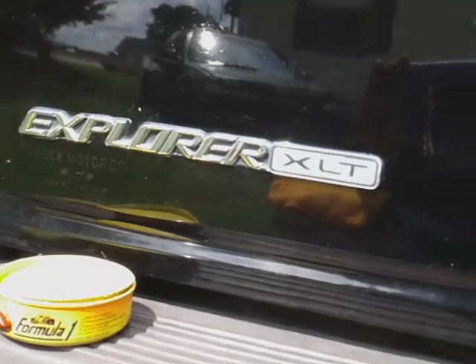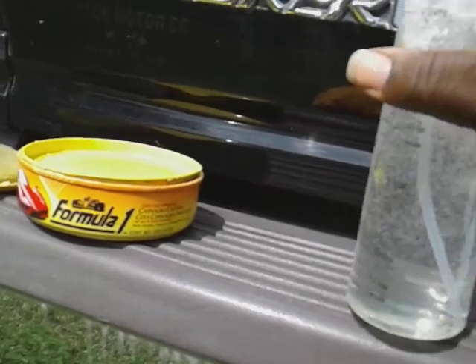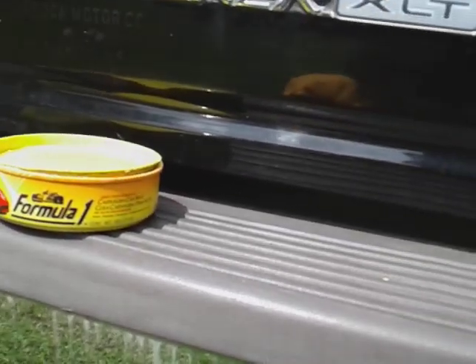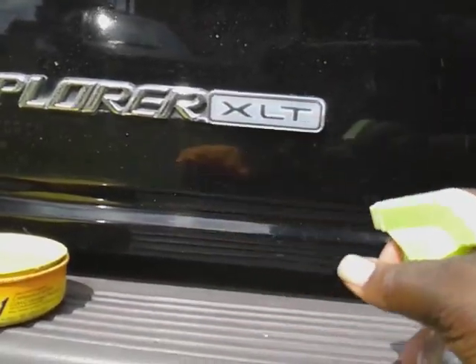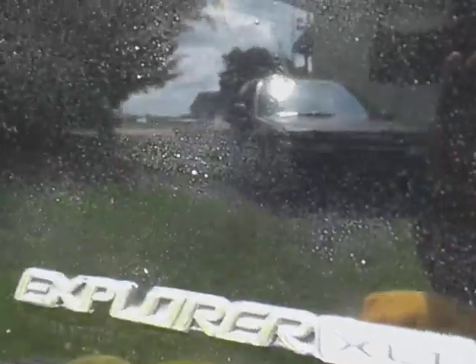Now we're gonna do the spray bottle water test — we're famous for that. We'll start off here with the carnauba side. Here we go guys — look how hydrophobic that carnauba wax is. Oh yeah, look at there — that's the carnauba wax side right here. Then we cross over to the synthetic wax side — boy is that beading well, look at there! Super hydrophobic. That's the synthetic wax side beading up.